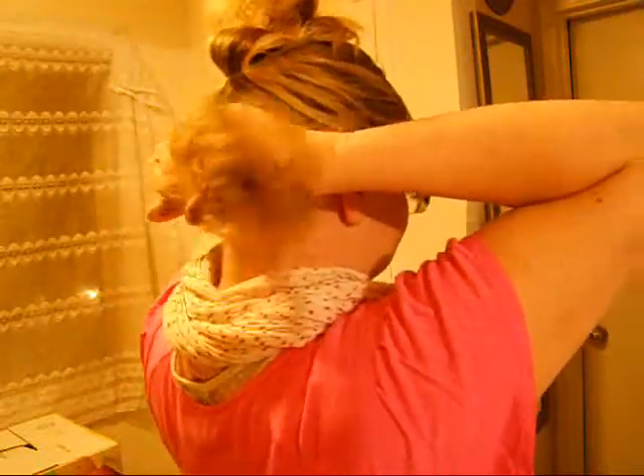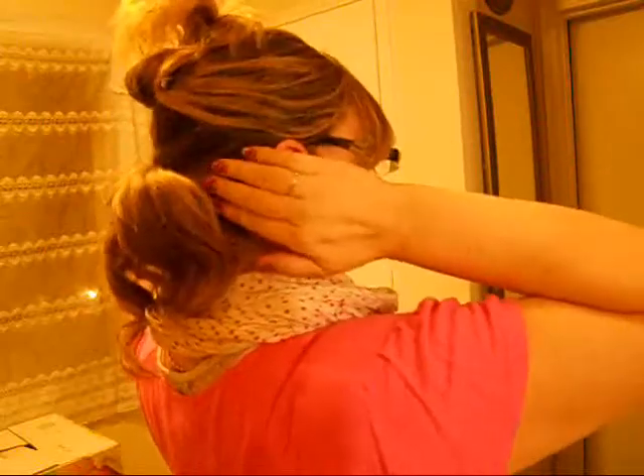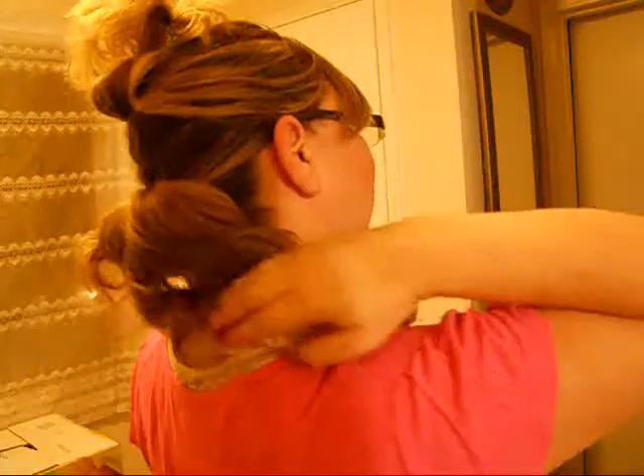I like to just clip this back and out of the way. And with this bottom part, we're going to make another ponytail, but this one's going to be a low ponytail. Tighten that up. So our length is down here.